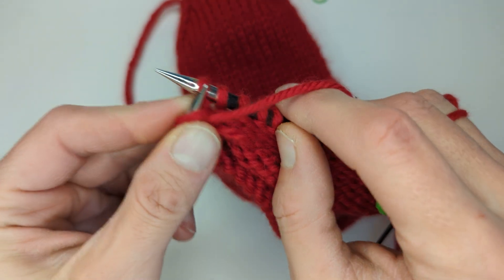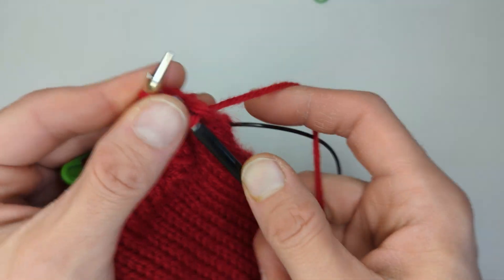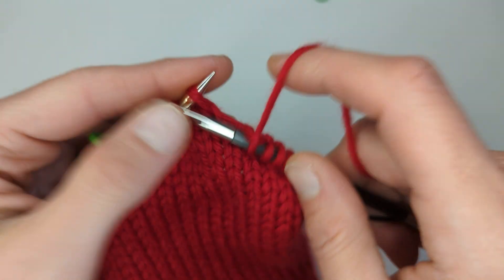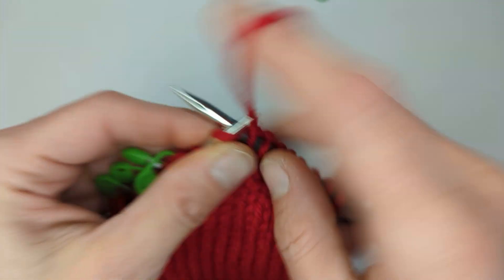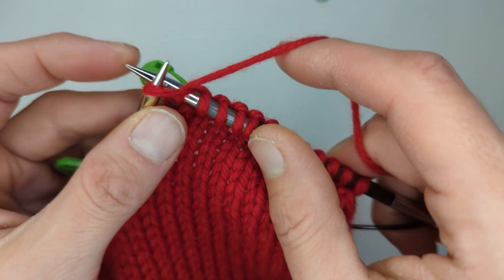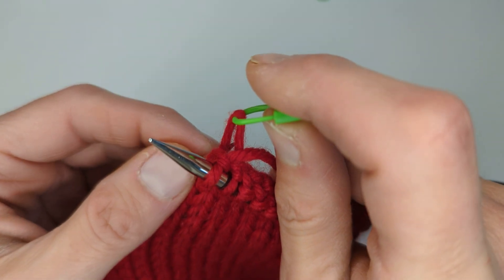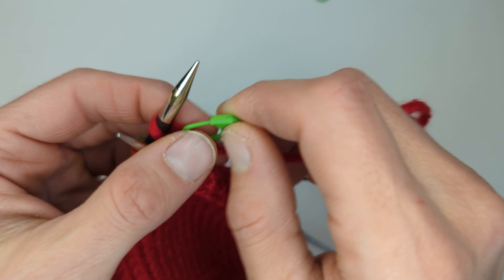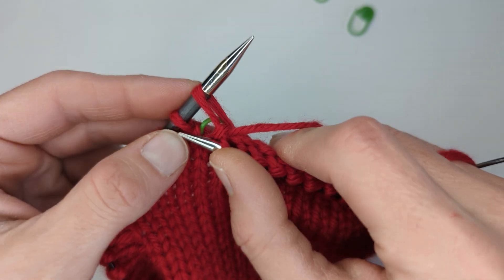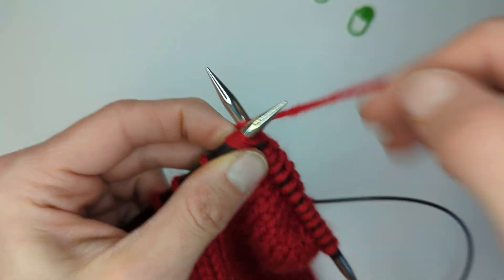So that was row eight complete. Now we're going to work row nine. We're going to slip one stitch knitwise, and then we're going to knit eleven. We'll knit the eleventh one, and then the stitch marker is suspended on the right side again. Now we're going to pull up on that stitch marker — this time we're going to place the loop on the left needle. We're going to remove that stitch marker so it's out of the way, and then we're going to knit the next stitch with that pulled up loop together.